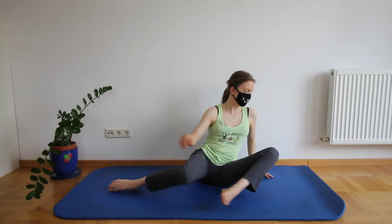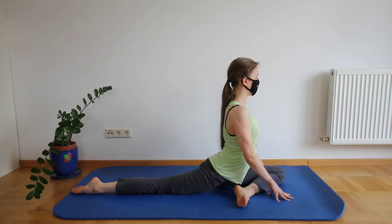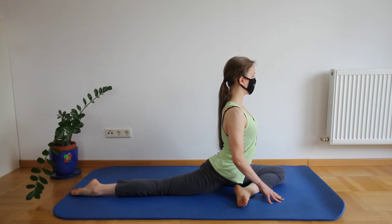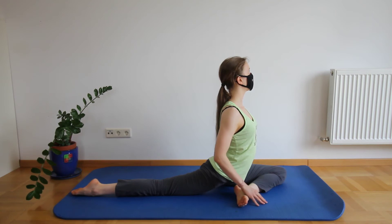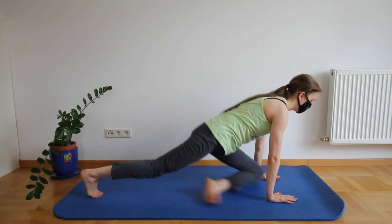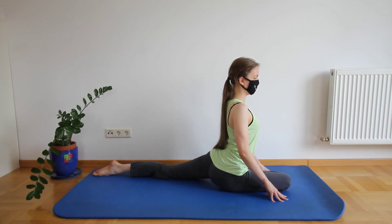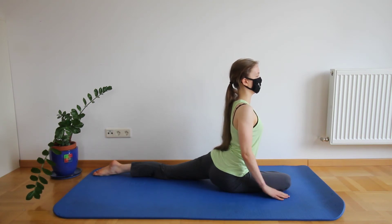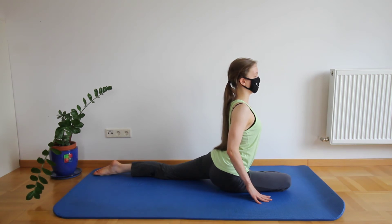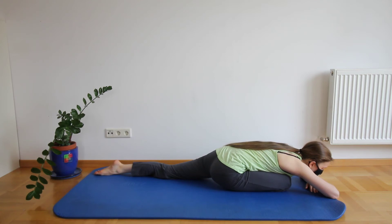The next exercise will be a pigeon pose. Be mindful to keep your hips leveled and your back not too arched so you don't injure. And now we're going to switch over to the other side, so get into a pigeon pose with the other leg in front. Staying in this position, we're going to lay our upper body down on our leg and relax here. Still be mindful to keep your hips leveled.